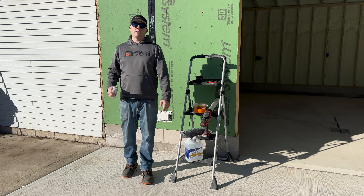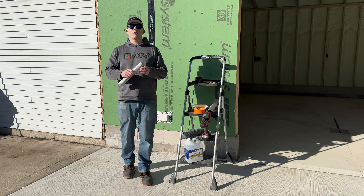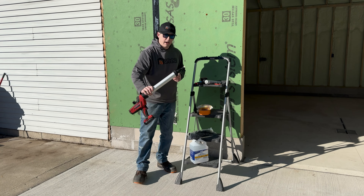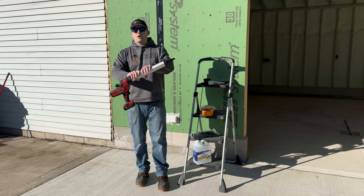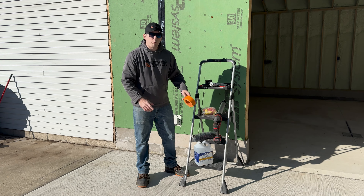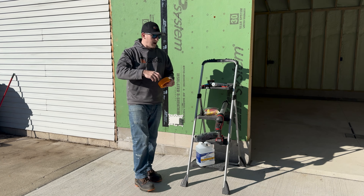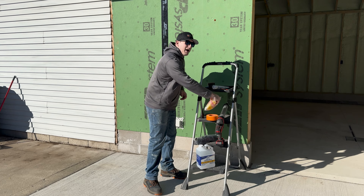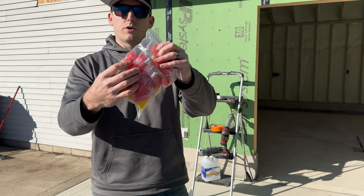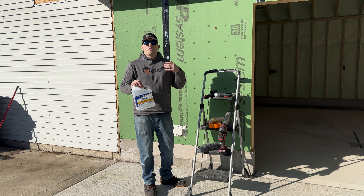Let's talk about the tools you're going to need for this project. You'll need PolyGuard's Blue Barrier gap filler and their liquid flash product. I use the sausage tubes, and with those you need a sausage gun applicator — this is the Milwaukee M18 sausage gun. You're also going to need some masking tape to help with cleanup. Depending on the gap you're trying to fill, you'll want some different nozzles for your sausage gun.